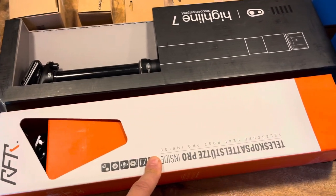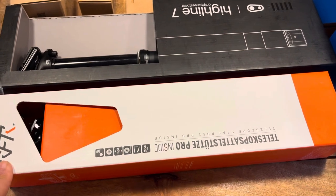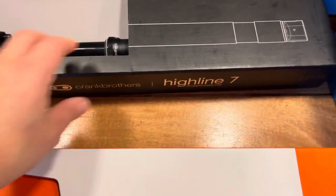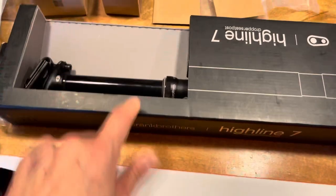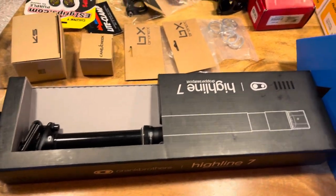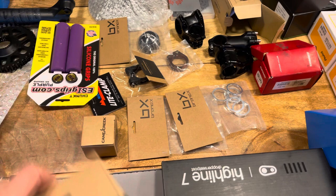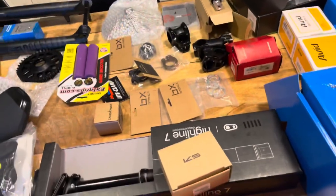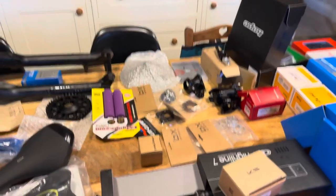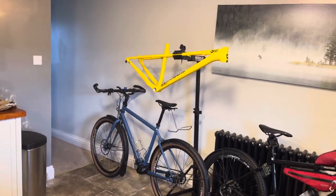I've got some dropper posts for the hardtail. This one was marketed as Cube — they make stuff for all sorts of brands — so that is a Cube dropper post. Then on the La Cabra I'm going to be putting on this Crank Brothers dropper post. And the KS dropper post remote for drop bars. So you can see I've got lots and lots of parts there that I need using up, and they are all going on the hardtail and on the La Cabra that's coming.